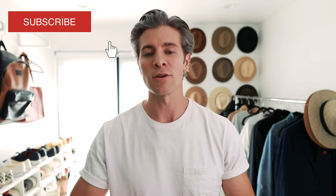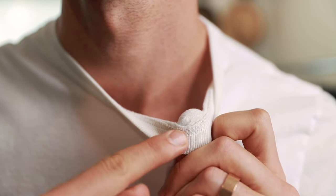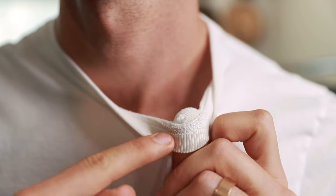Flip your shirt inside out, lay it flat, and you'll see on the collar where the stitching of the shirt meets the actual collar itself. Cut on the collar side all the way around, but do not cut the stitching. The reason we're not cutting through the stitching is because it keeps the whole neckline intact — if you cut through it, there's a much higher likelihood that the shirt is just going to fall apart.